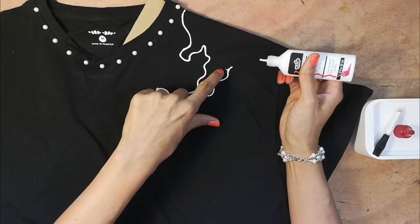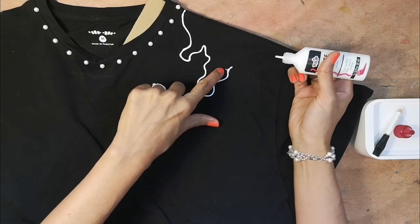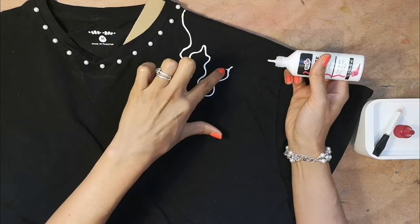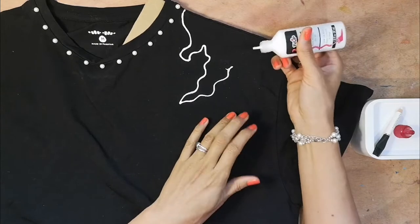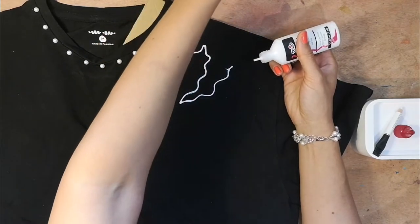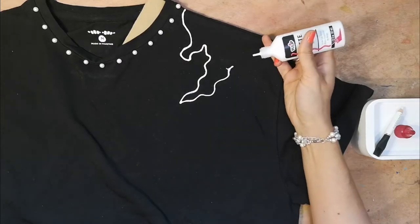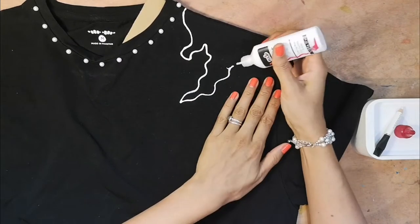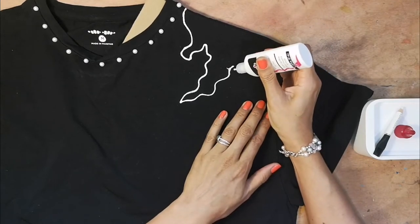Sometimes when you squeeze, the paint splats out. If you sort of get into a creative mindset you can actually turn that into a pattern. If not, it's probably best to use something to scrape it off gently and fix it that way, but it's much easier to turn it into something creative.